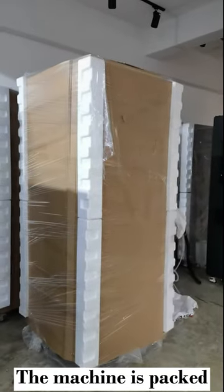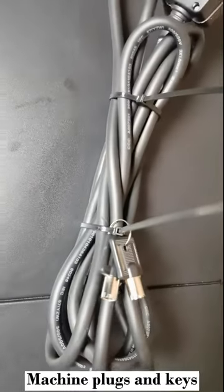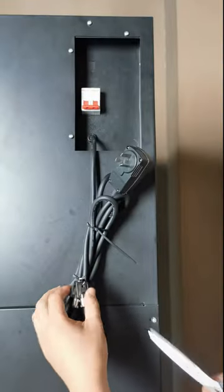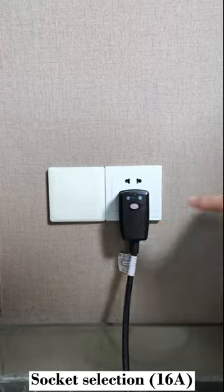The machine is packed. After the machine is unpacked, check the machine plugs and keys. Select a 16A socket.